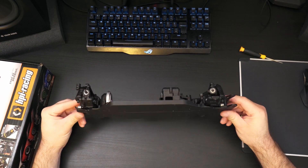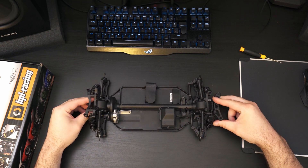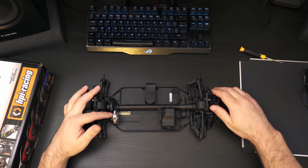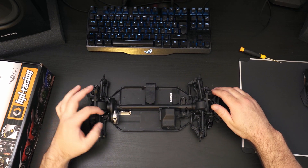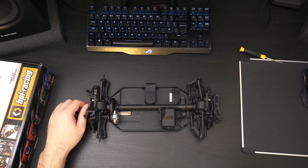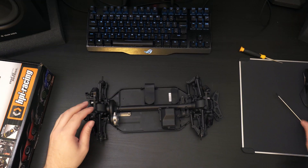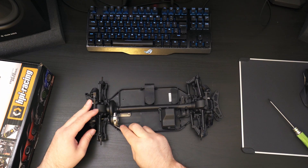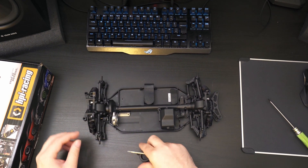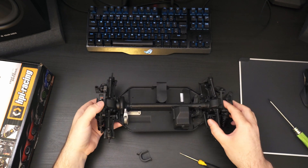Looking at the overall chassis design, you can see they've sealed off the differentials and the center shaft. It also has a nice little dust cap cover for the spur gear. If we open this up — just one screw — you can see the cover pops off and then you've got your spur gear in there.